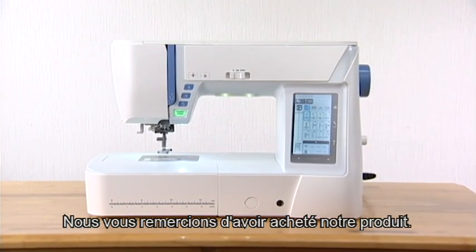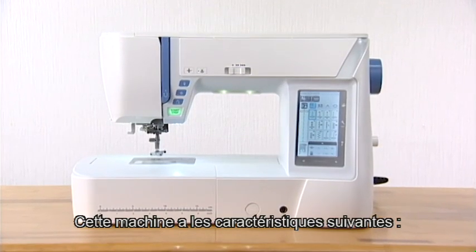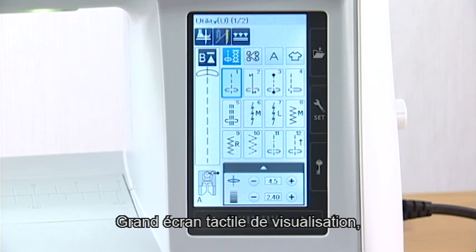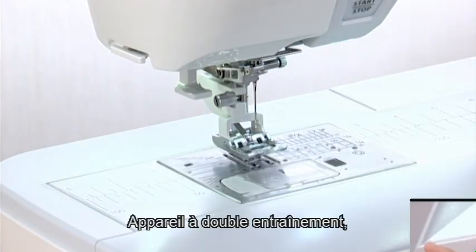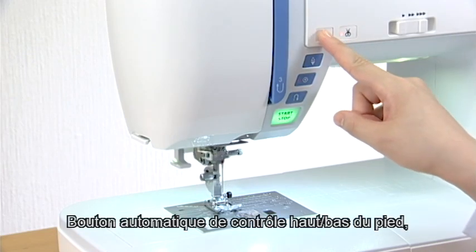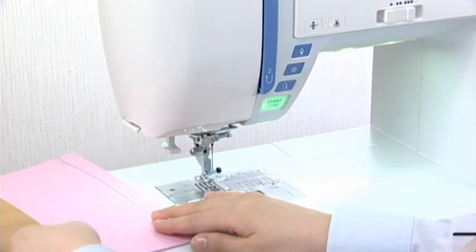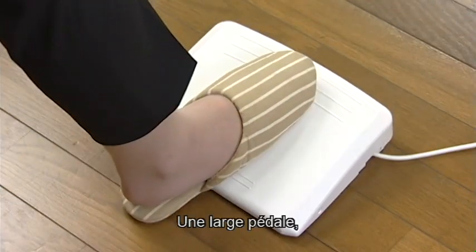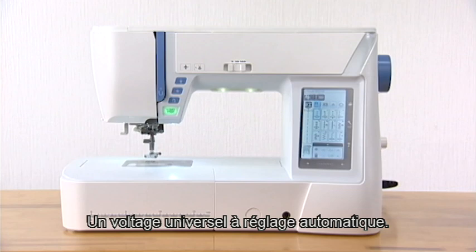Thank you for purchasing our product. This machine provides such distinctive features as a large visual touch screen, 9mm width stitches, dual feed device, automatic presser foot up-down control, automatic thread cutter, easy-set bobbin, a large foot control, a worldwide auto-voltage power system, and much more.